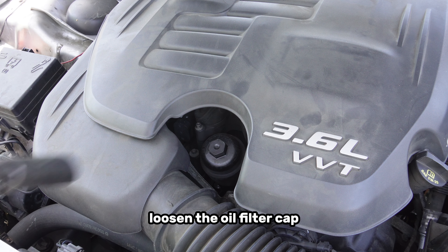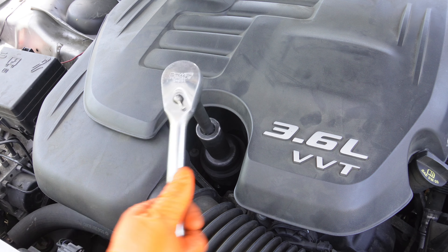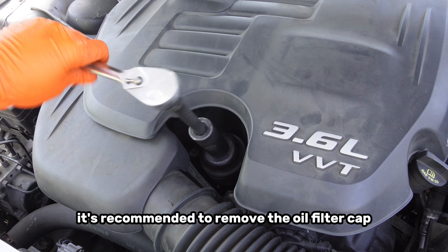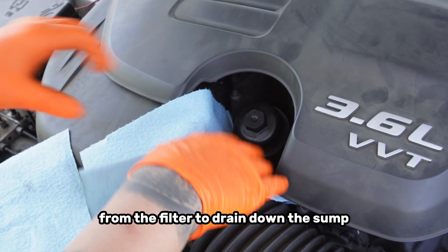First, loosen the oil filter cap with a 24mm socket and a 3/8 inch drive ratchet. It's recommended to remove the oil filter cap first to allow the old oil from the filter to drain down the sump.